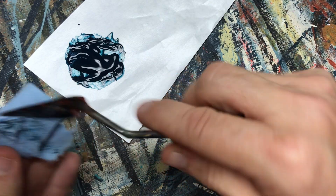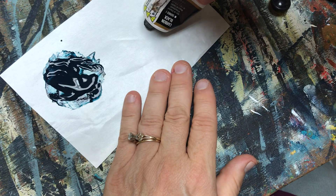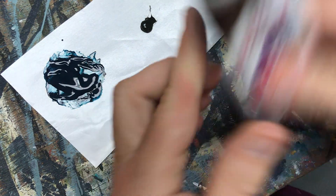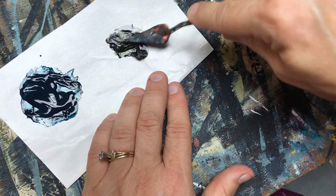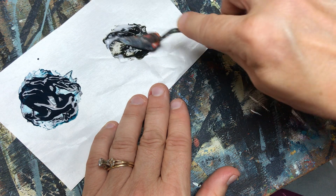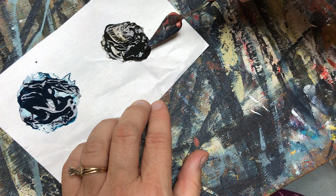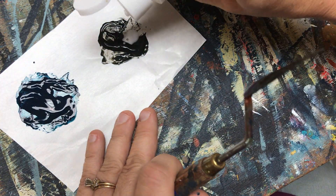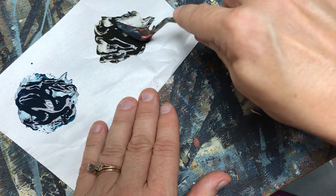Our other color we're using today is our carbon black. Again just a little bit - I don't need a lot, you can always add more. I'm going to add my medium mix here. This is my black to go upon my Velkommen. I can add a little bit of that blue to the black to tone it down a little bit so it's not so harsh. I still need to add a little bit more to this.